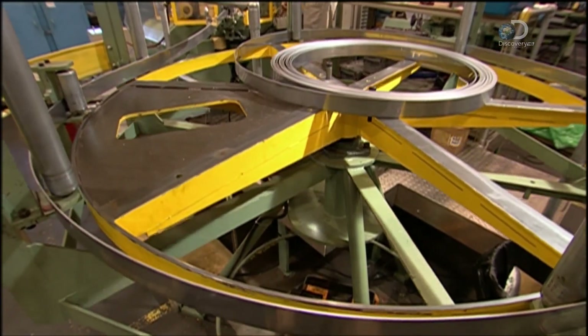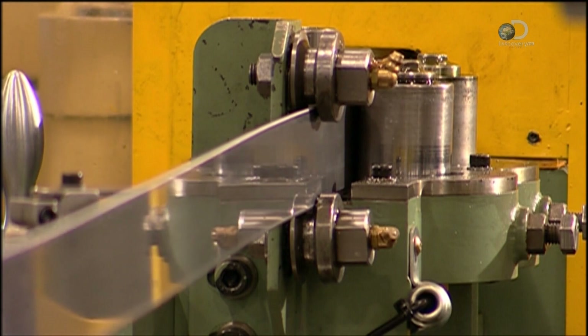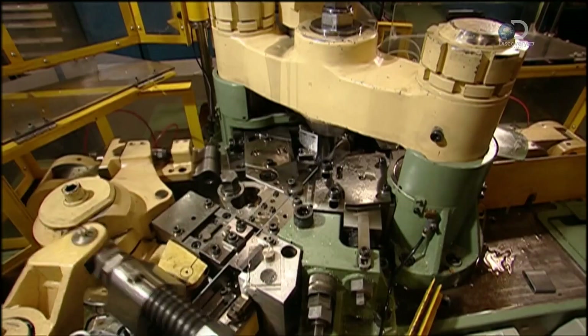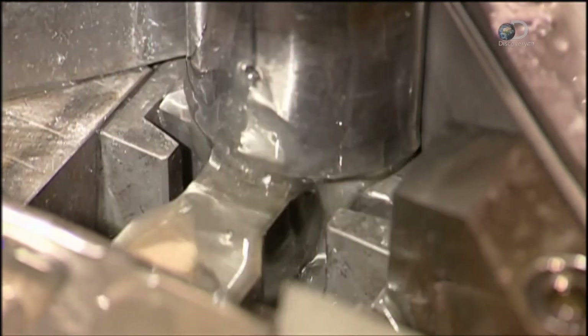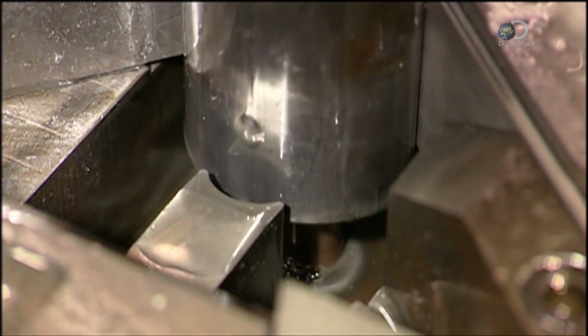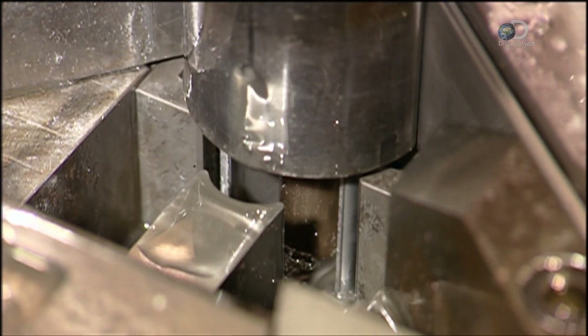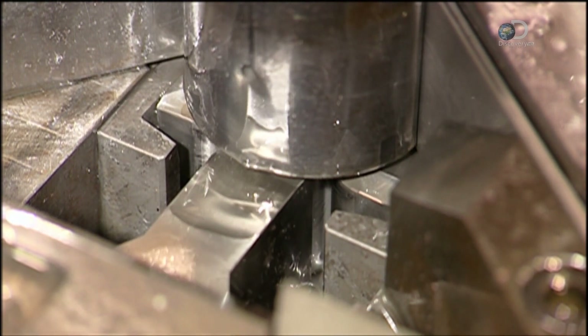Meanwhile, another machine uncoils some steel to make bushings or sleeves for the chain pins. The blade slices the material to the correct length, then mechanical arms fold the steel around a mandrel. In real time, it all happens faster than you can blink an eye.